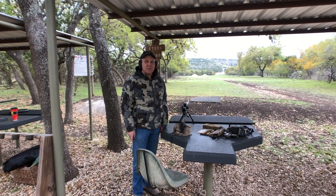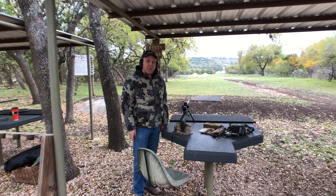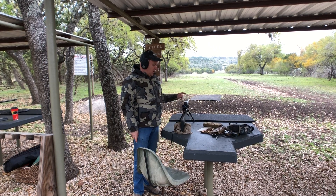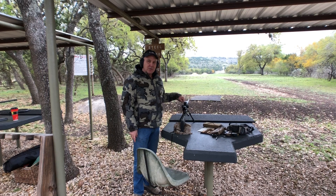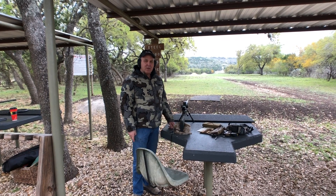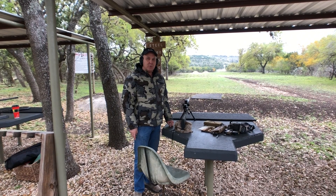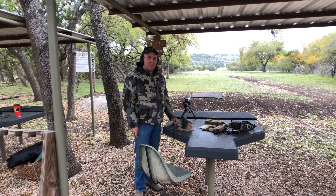I'm Dale Robinson with Evolve Ballistics. I want to demonstrate the Glacier TI — it's an ultralight rifle from Proof Research. This one is built out with a Swarovski scope that weighs 29 ounces. Total weight of the gun is seven and three quarter pounds without the bipod. We're going to show you that you can maintain precision and long-range accuracy with an ultralight rifle.